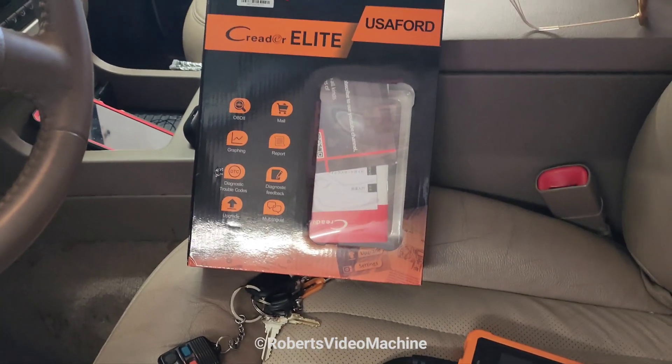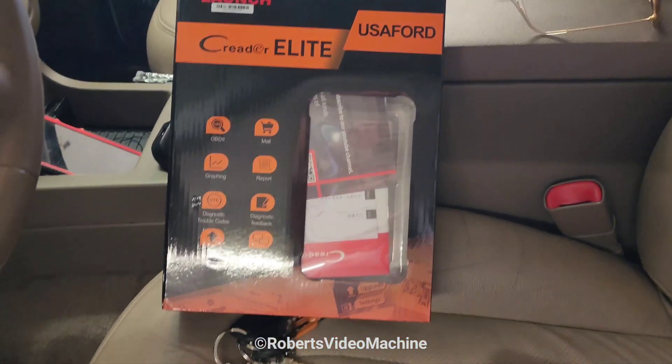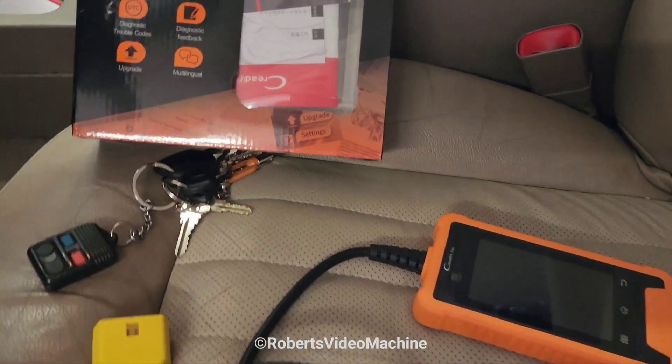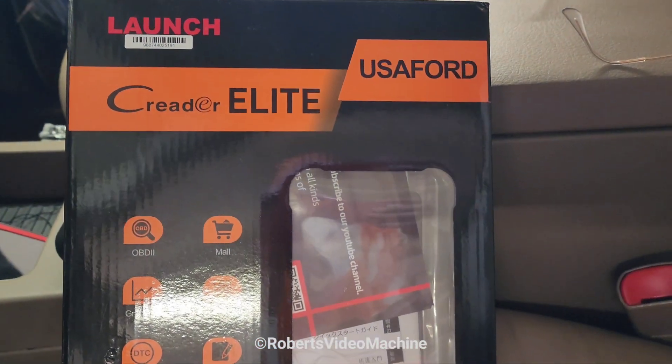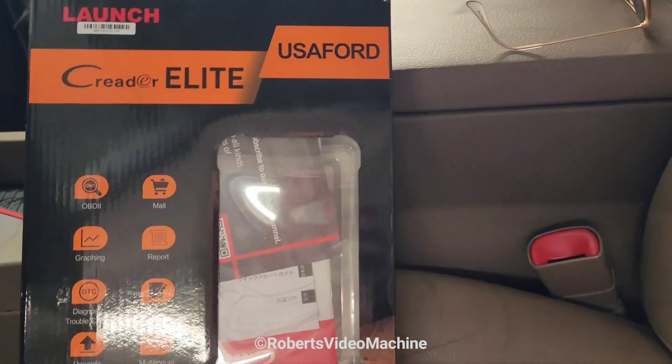Thanks for checking out my YouTube channel, Roberts Video Machine. Don't forget to subscribe and give me a thumbs up. In today's video I'm going to be doing a hands-on, I guess a quick review or whatever, of the Launch C Reader Elite.